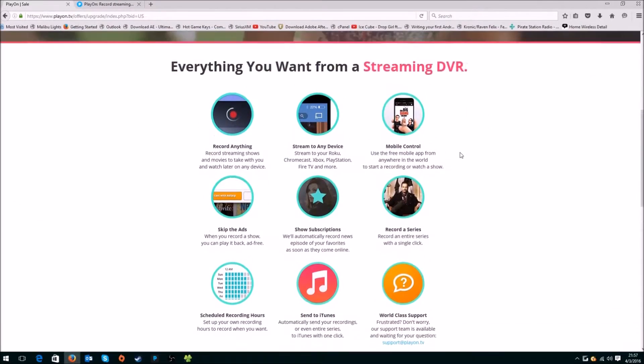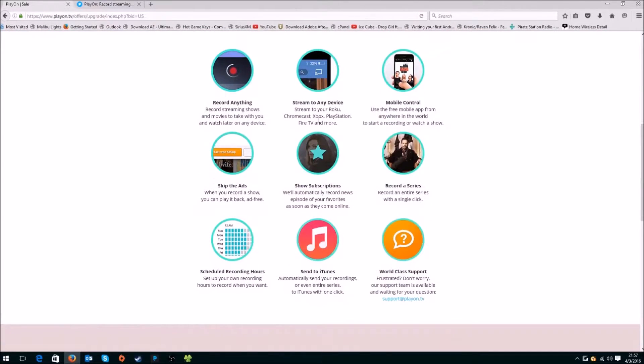Basically, it's just a DVR. You can record anything, stream to any device. You can install an app on your phone and basically control your TV, which is really nice. You can actually skip advertisements — if there's an advertisement playing in the video, it'll automatically detect the advertisement and cut it from the video.